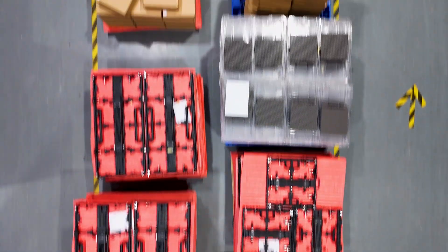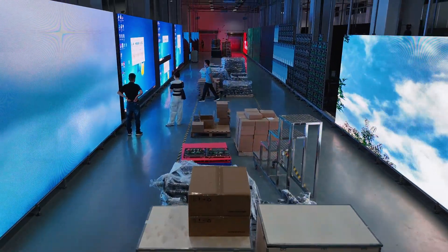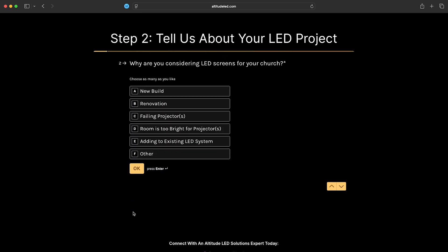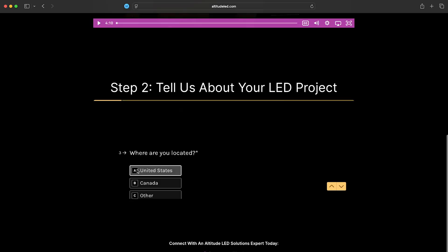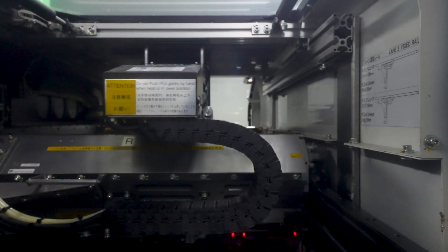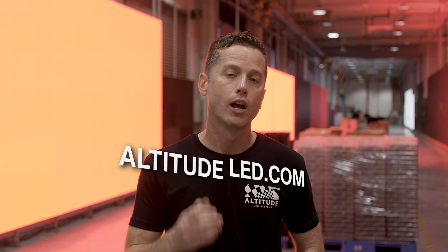Once the 72-hour test is completed, every module is bagged and placed in foam and boxed, and the cabinet is disassembled, bagged, and sealed. All units are then placed into a box and protected for their journey to the Altitude stateside warehouse, where items are ready to be delivered to you. If you're pursuing the path of an LED screen, be sure to talk to an Altitude LED expert — we're here to answer any question you may have. We hope this behind-the-curtain review of the entire process from A to Z has opened your eyes. We look forward to serving you. Like and subscribe!